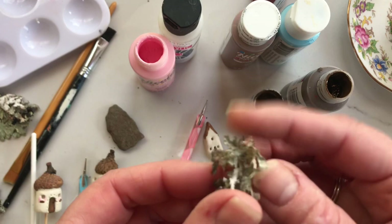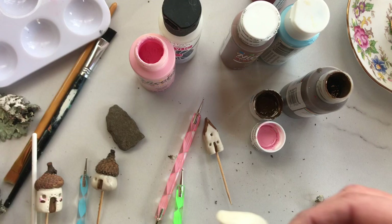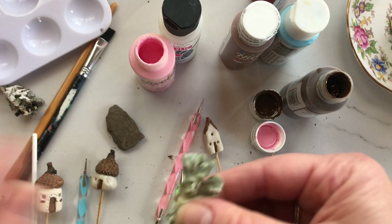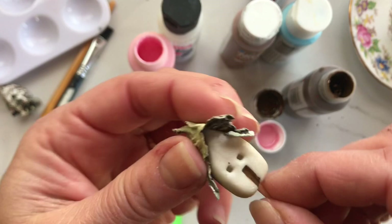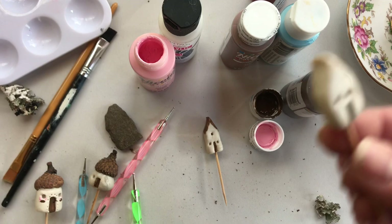Or you could take some of that dried moss that we found in the woods, put a little super glue on it, and make a little natural roof — I've seen that done and it's super cute. But for now I'm just going to paint because that's what I have available — I don't have super glue down here in my studio. I'm just going to paint the roof and try to make it look a little thatchy.